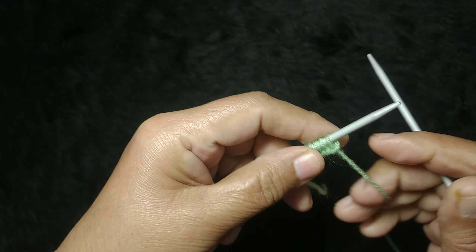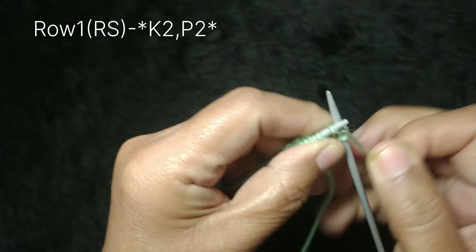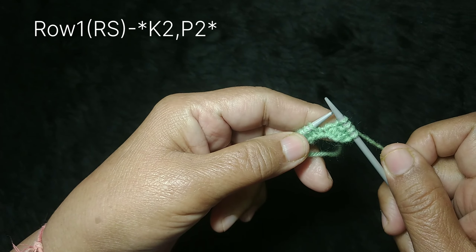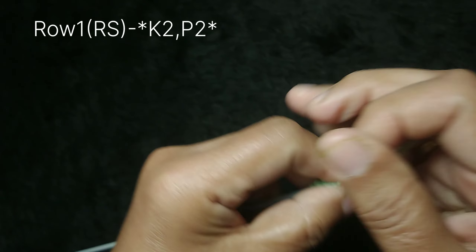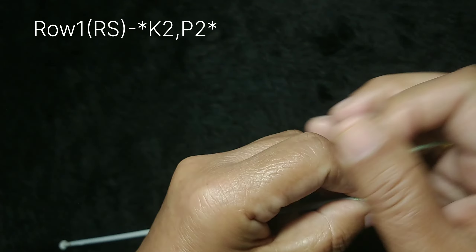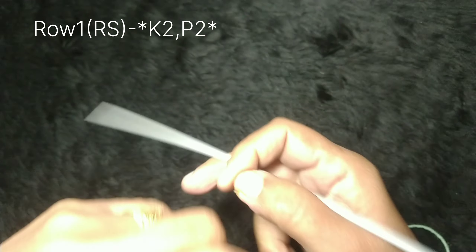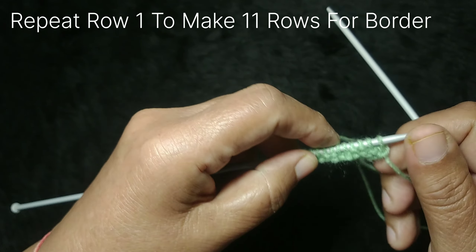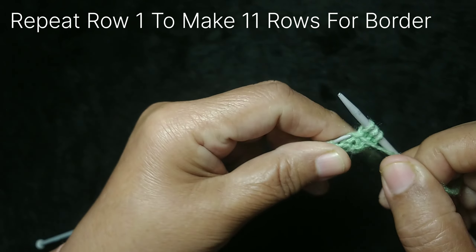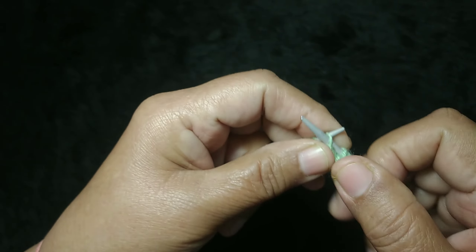I will show you — we will add two edge stitches to our beginning. Row 1 is the right side: knit two, purl two. We go back and forth — knit two, purl two — and repeat. These are 12 stitches, taken in multiples of 4. Row 2 is the same as row 1 — we keep repeating this one-row pattern.